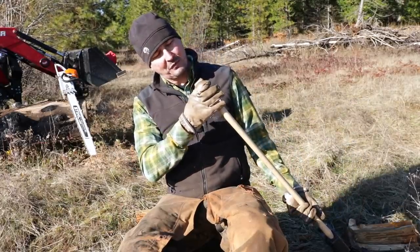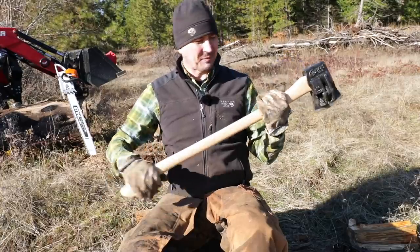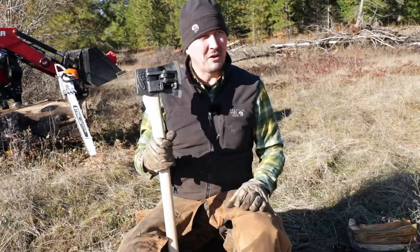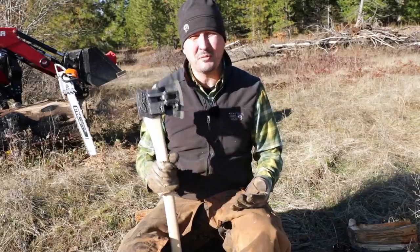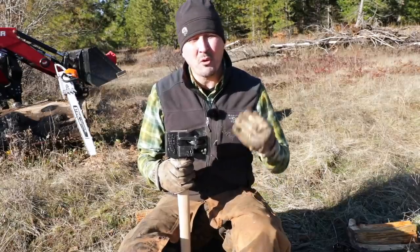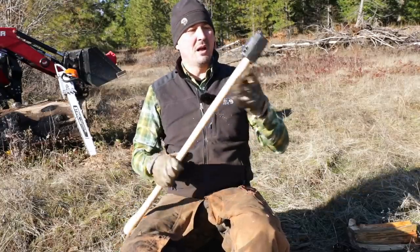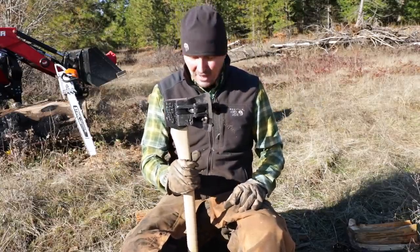The grain orientation on this one is not correct, and it's covered in varnish — so that's a downside. But the handle's pretty heavy. Will it fail? I don't know. We talk a lot about grain orientation and how important it is, but to be honest, I haven't actually seen a handle fail because the grain was oriented sideways — I've only been told that. The older I get, the more I critically think about things and question whether they're really true. It's an interesting topic, but the handle is actually very, very good.